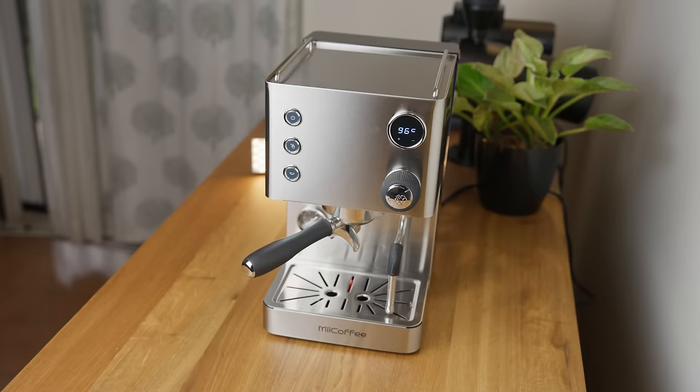So while the Apex isn't winning any espresso machine pageants anytime soon, it isn't bad looking at all. Let's move on to the build quality.